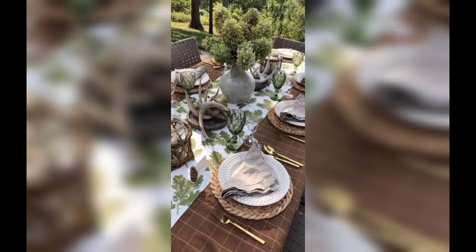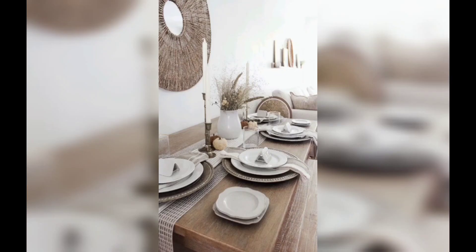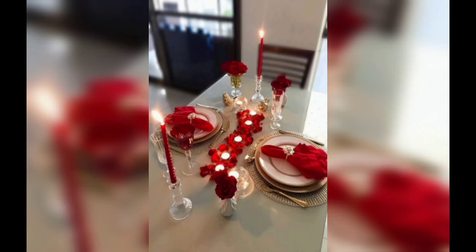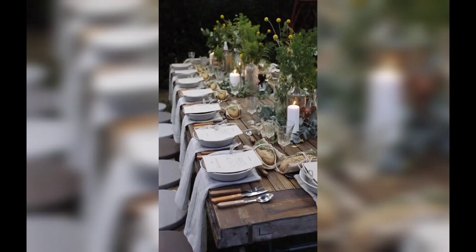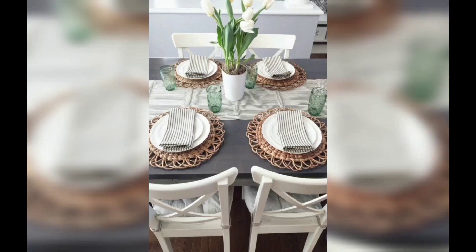These ideas will help you create a stylish and inviting dining space. Whether you are hosting a dinner party or enjoying a family meal, the right decor can enhance the ambience and make your dining experience even more enjoyable. From table settings and centerpieces to lighting and seasonal accents, we will guide you